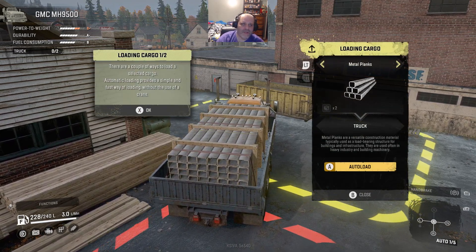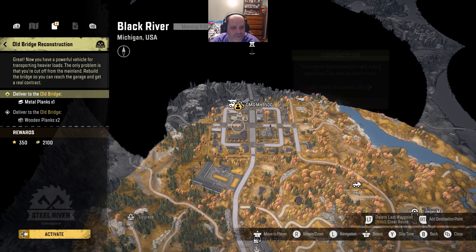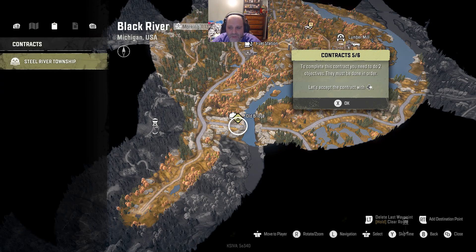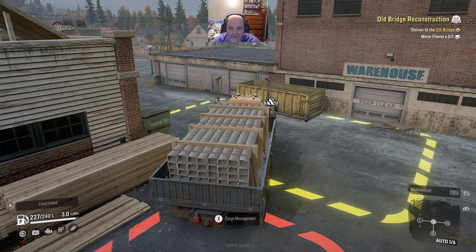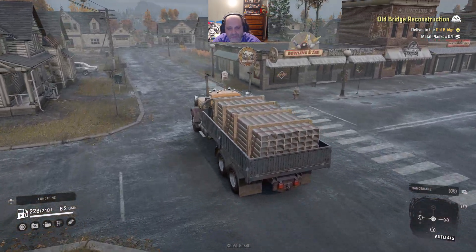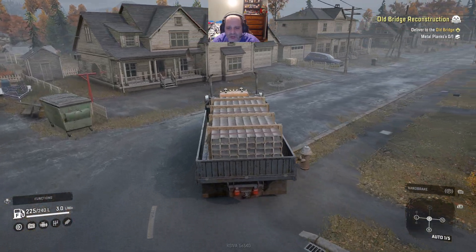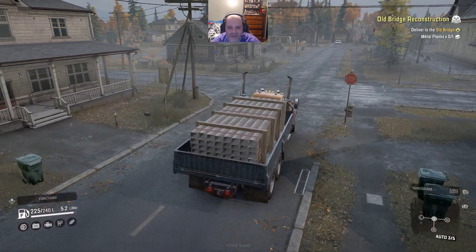For the mission we're going to start - which I need to go accept - we need metal planks as our first load. We have to deliver metal planks and then deliver wooden planks times two. You can take two loads of wooden planks in a single truck. Did I accept the contract? No, I didn't. Okay, now I did. If you saw in the tutorial, you've got to deliver the metal planks, go back and get the wooden planks.